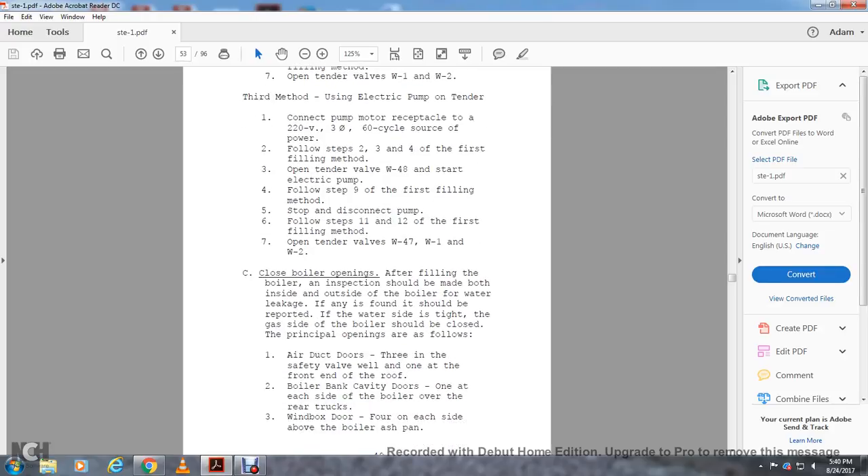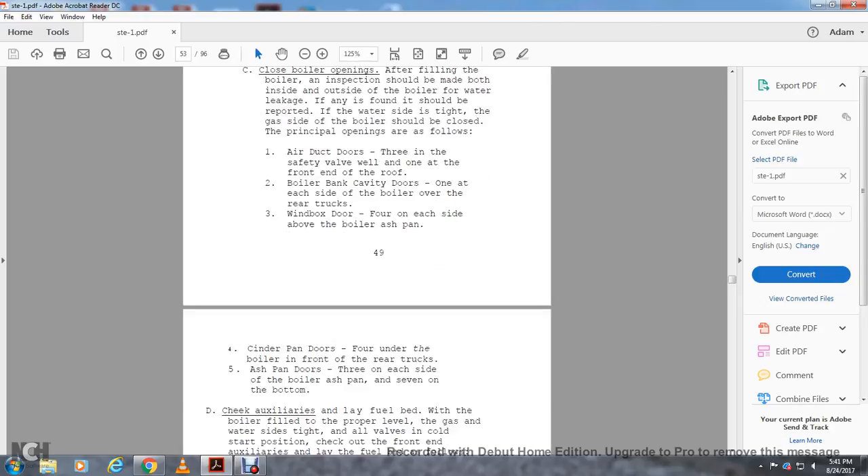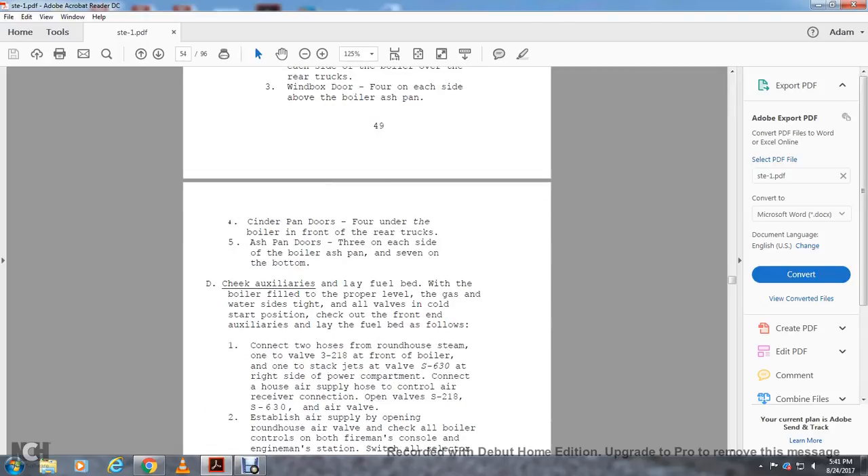Central boiler operator openings. After filling the boiler, an inspection procedure will be made both inside and outside the boiler for water leakage. If any water is found, it should be reported, and the boiler gas side should be closed. After the principal openings, close the air duct doors — three at the end of the safety valves, one at the front of the roof — and the boiler bank cavity doors, one at each side of the boiler over the rear of the truck. Wind box doors: four on each side above the boiler. Ash pan and cinder pan doors: four underneath the boiler, three on each side, and seven on the bottom.